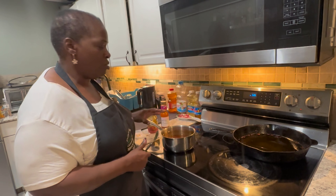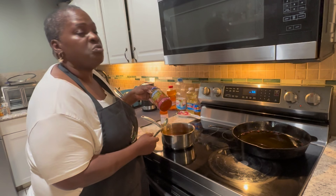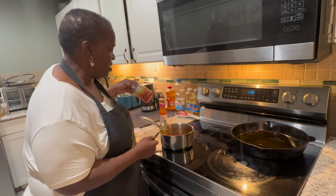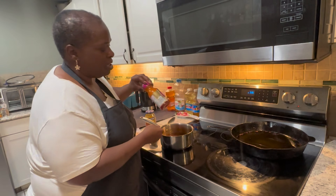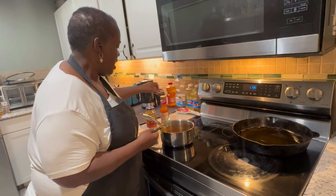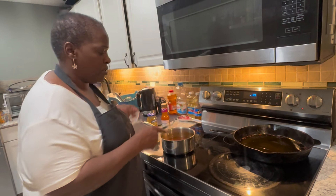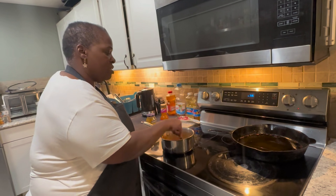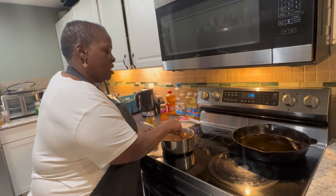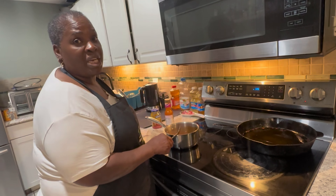For the sauce, I use Goya mango jam — half the container — plus a whole bottle of sweet and sour sauce, any brand. Then half a stick of butter and let it simmer for about two minutes. Once that's done, we're ready to go.